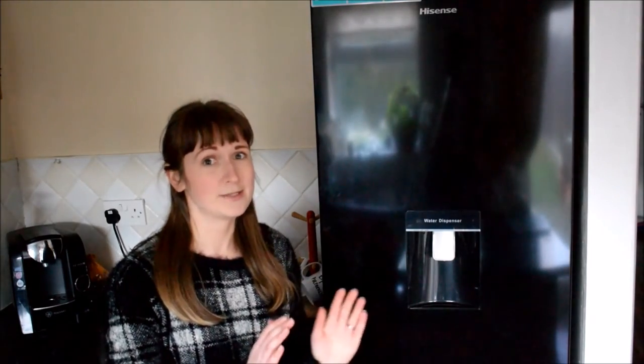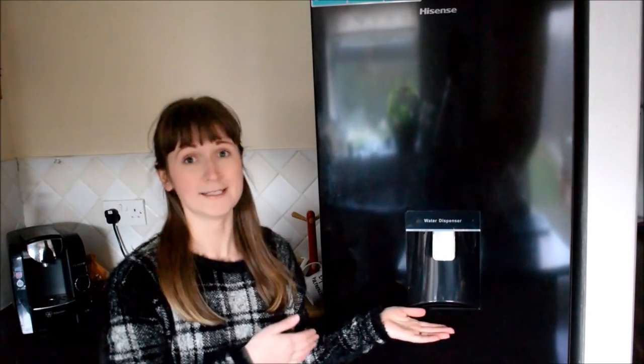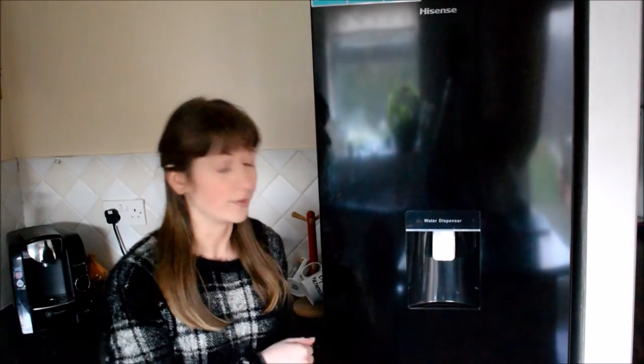Please do excuse the fact that we don't have many products in there — we are definitely not used to having so much space, so great and I'm looking forward to filling that up. But today I'm going to show you basically how it looks inside, how to use this water dispenser and what the fridge freezer settings look like.